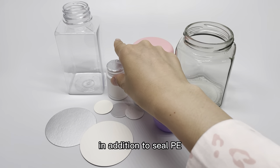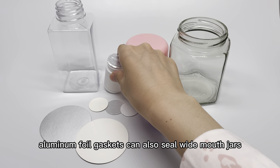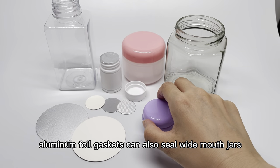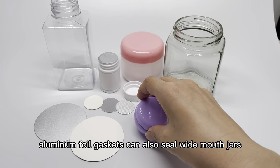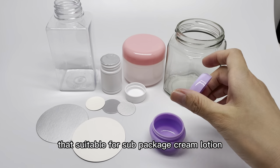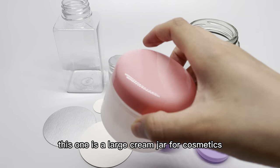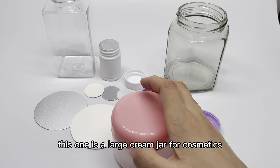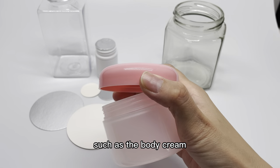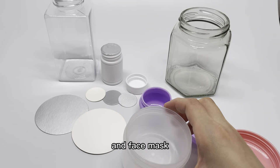In addition to sealing PE plastic bottles, aluminum foil gaskets can also seal PP white mouth jars. This is a small jar suitable for sub-package, cream, lotion, and other cosmetics. This one is a larger cream jar for cosmetics such as body cream, face cream, and face mask.